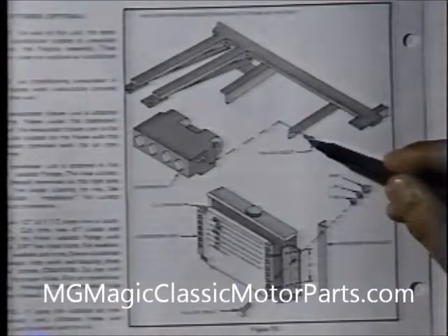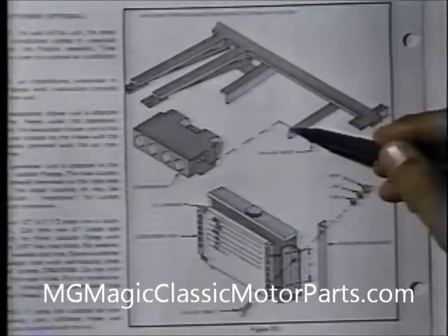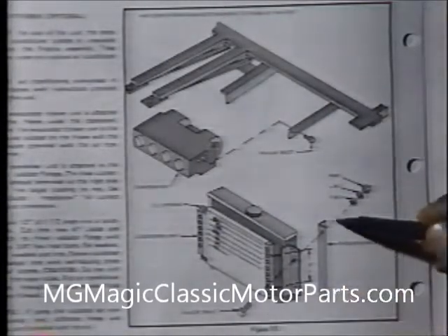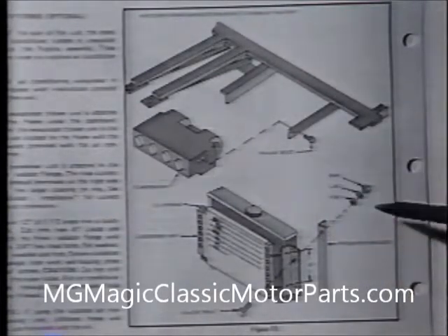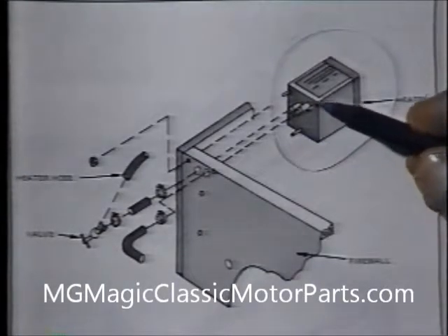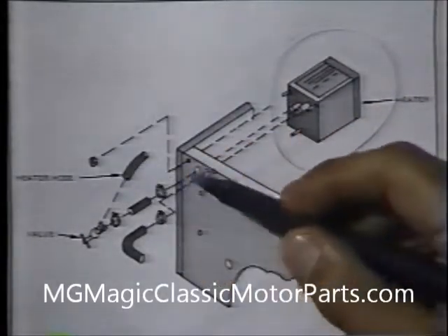Since we have chosen to use the optional air conditioning, we follow the instruction manual and the instructions that come with the unit. Steel mounting brackets for the evaporator blower unit are part of the chassis; the condenser mounts in front of the radiator and the compressor to the engine. Our compact heater, obtained from the factory, bolts directly to the firewall. Following the directions in the instruction manual as well as those that come with the unit, all hose connections are made.